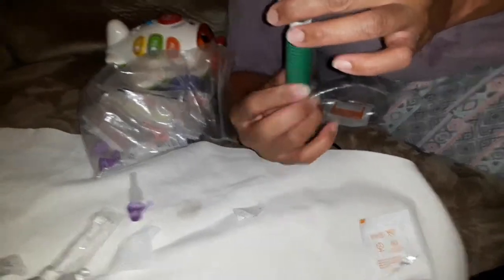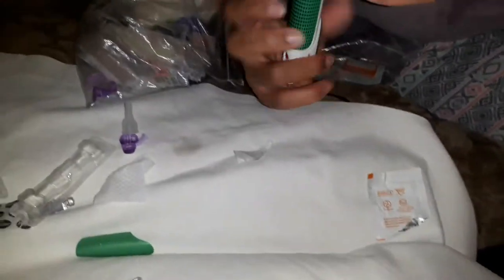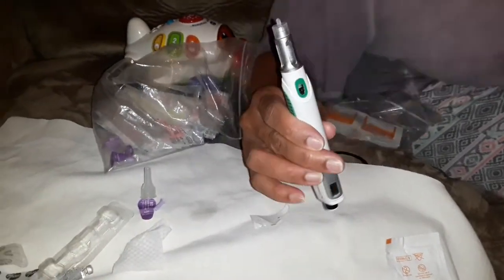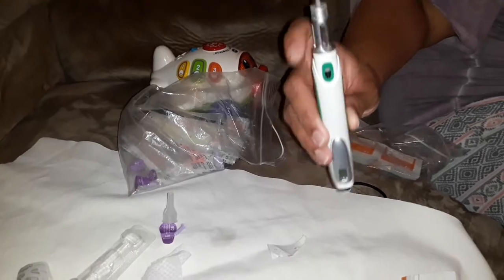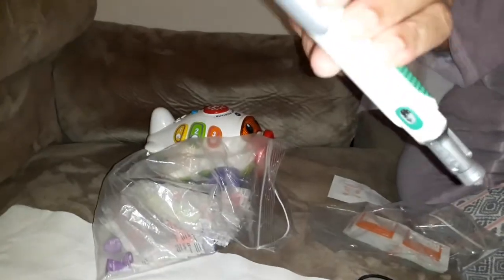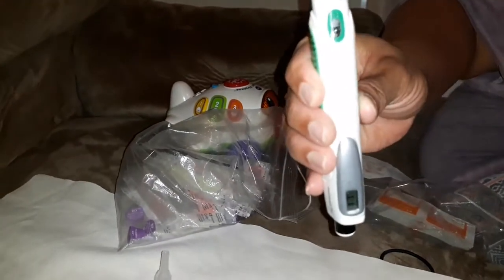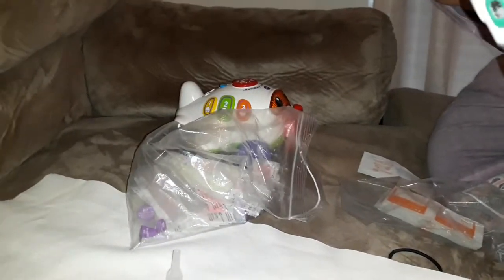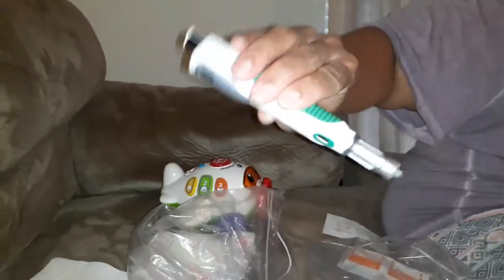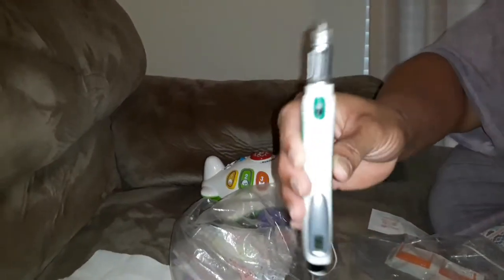Once it is twisted, the liquid has mixed in with the powder, and you gently rock — you don't shake, you just rock — until you don't see the powder anymore.